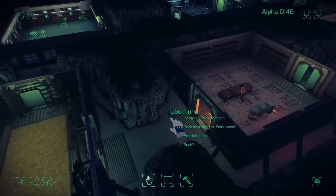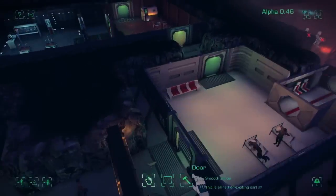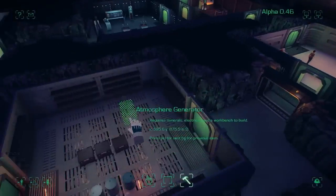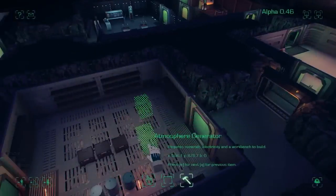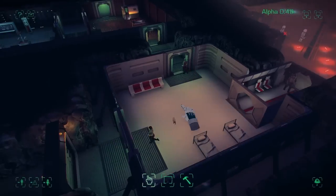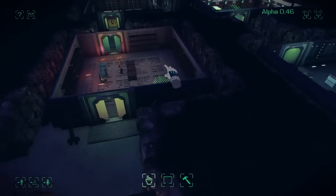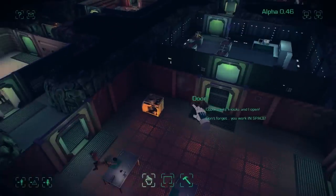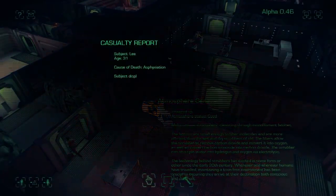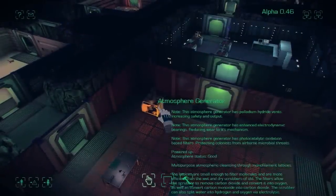Something I've noticed is that rooms are going red, which means we have a lack of atmosphere. We need to make sure we actually have atmosphere generators — they're so preoccupied building beds. Yeah, build atmosphere generators, they're really important. Colonists are building the atmosphere generators but I feel it may now be too late — I've doomed them to a horrible, horrible death, and I think this will be a good place to leave the video.